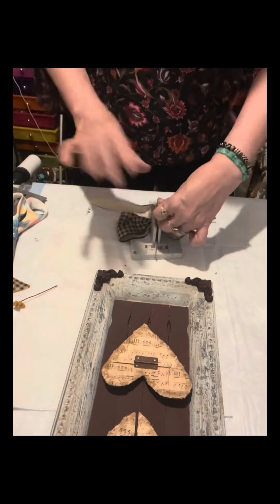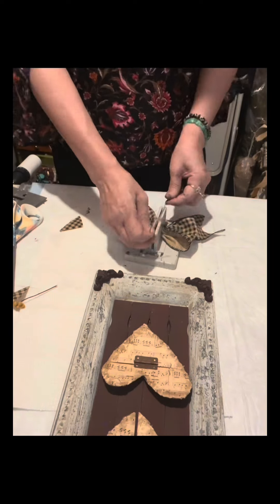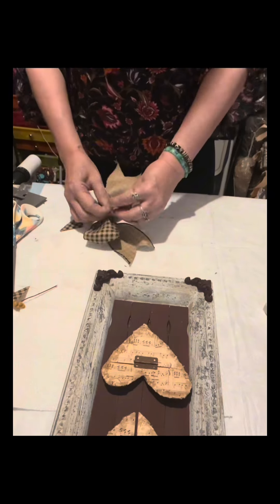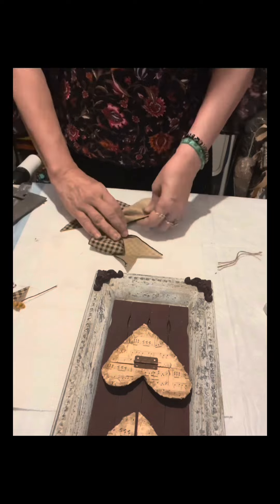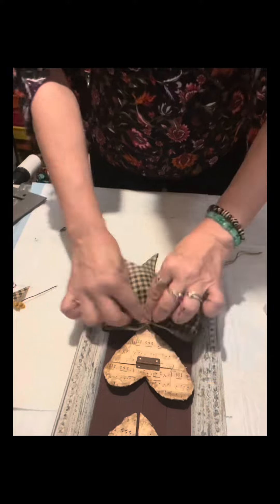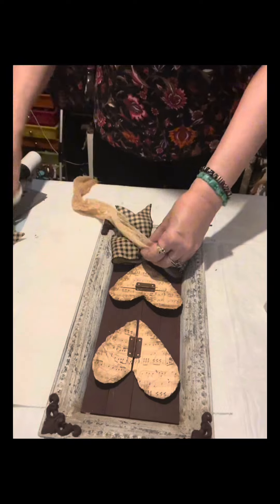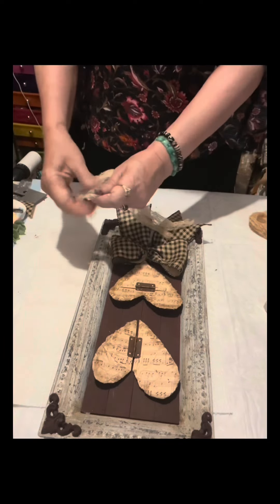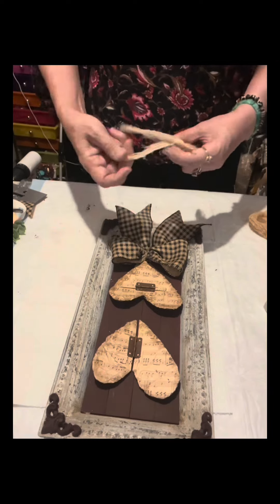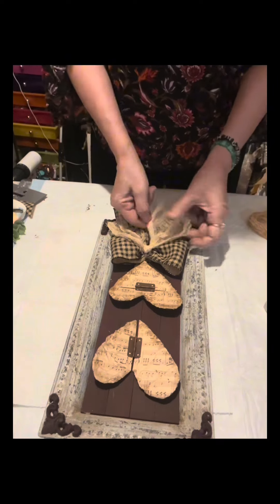I hope you like this craft! It's really up to you what message you put — 'how to mend a broken heart,' 'heal a broken heart,' or 'mending a broken heart.' I just put the word love. The bow is optional too — I'm putting a very simple plain bow.